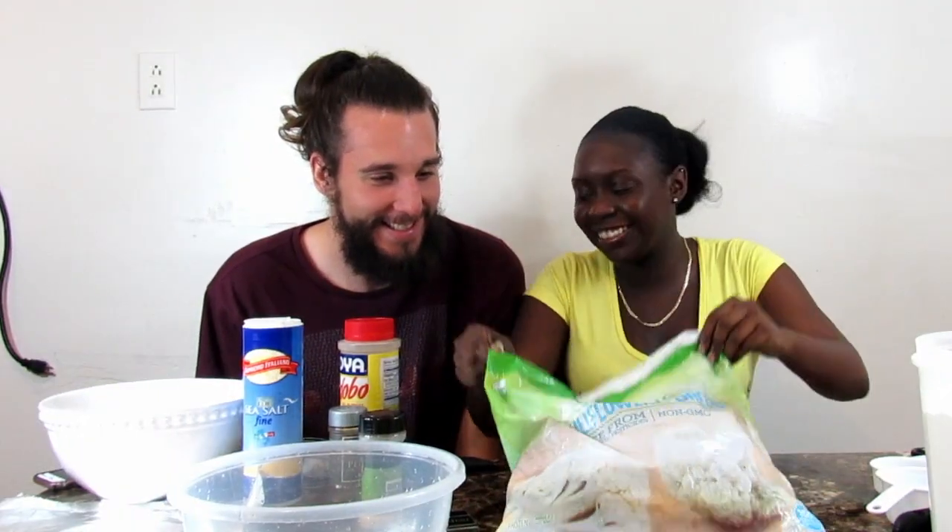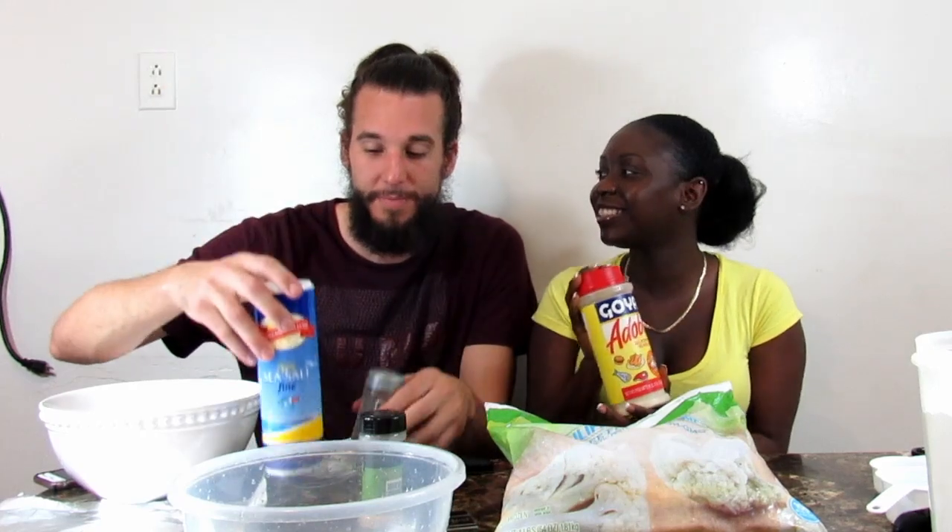Everything you need is cauliflower and your favorite seasoning. We got some black pepper, some garlic.